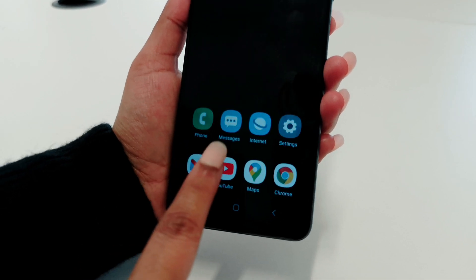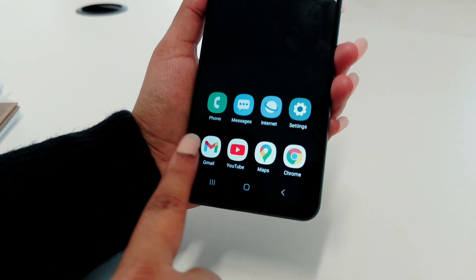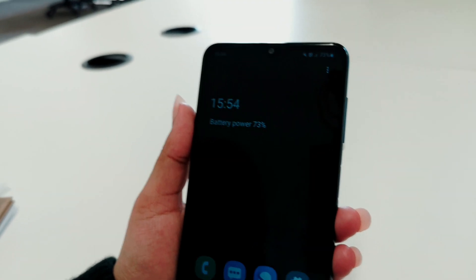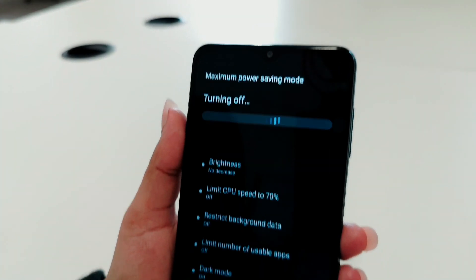The applications you can add are the ones that already came with your phone when you bought it — not the ones you downloaded yourself. In order to stop the power saving mode, we are simply going to tap on the three dots and turn off the power saving.